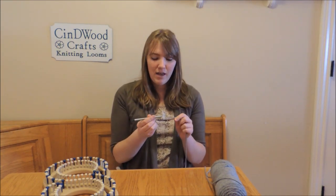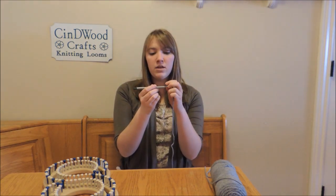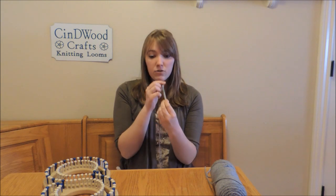Today I'm going to teach you two methods for threading your knitting aid. The first is my personal favorite — it's the straw method. Starting on the wide end of the knitting aid, you stick the yarn in a little bit and then suck it up like a straw.